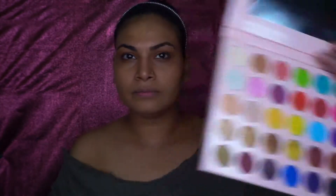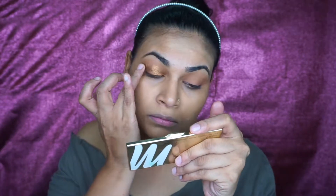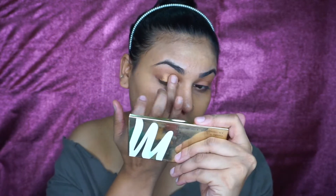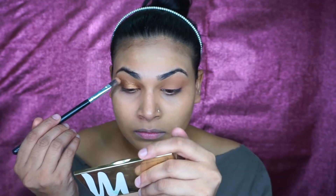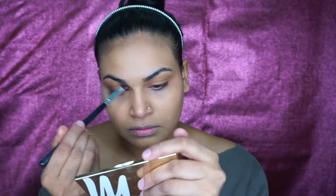I'm going to apply my LA Girl concealer. Then I'm setting my eye using the Fit Me loose powder.